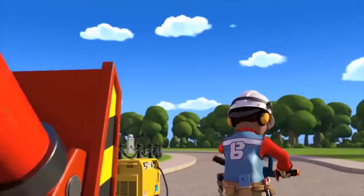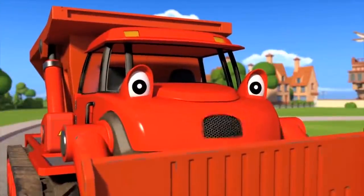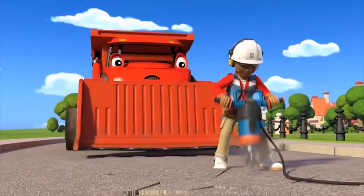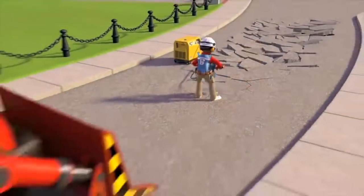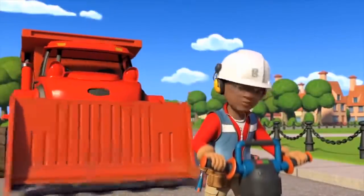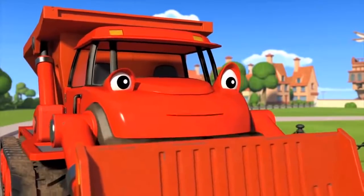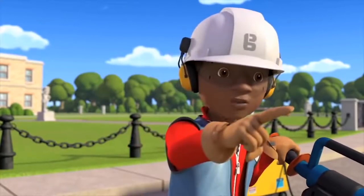Leo! Hi Mark, what is it? Bob says you can stop for a minute — Wendy's made a cake. A rake? Oh I think there's one back at the yard. Leo! Leo! Oh hey Mark, didn't see you there, what's up? Don't you want to have some of the cake Leo? It looks like a good one. A glue gun? Sure, there's one in my toolbox.